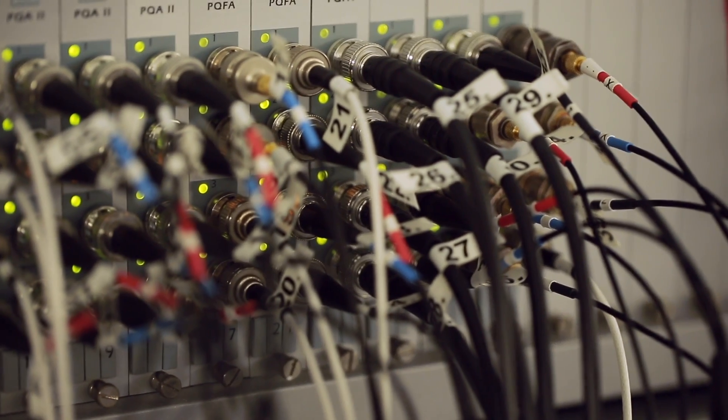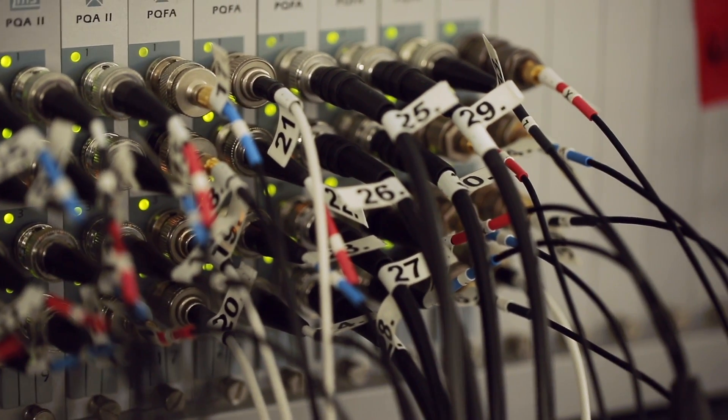We from RUAC are supporting the assembly, integration, and testing at Airbus in Madrid. We are also supporting and facilitating the Vibration Test here at RUAC. We also supply the back-end electronics, and that is from RUAC Austria.